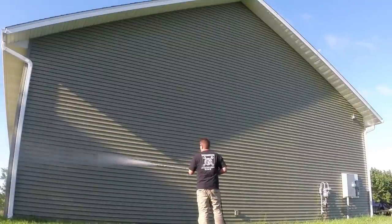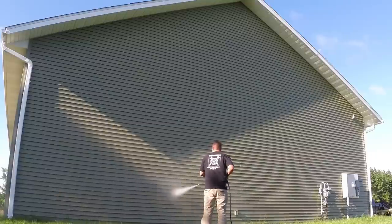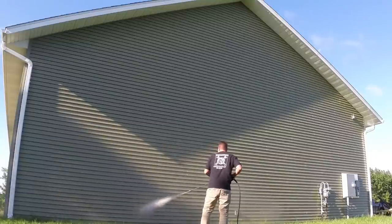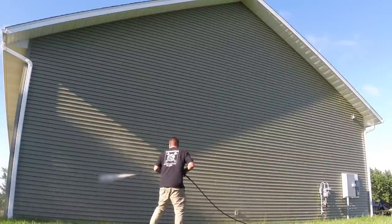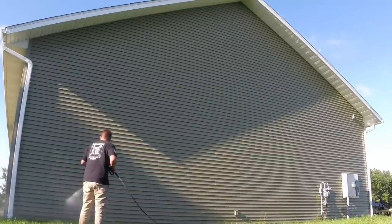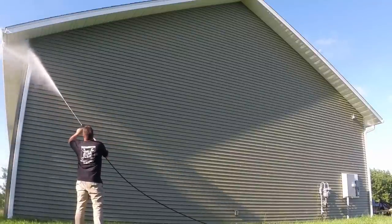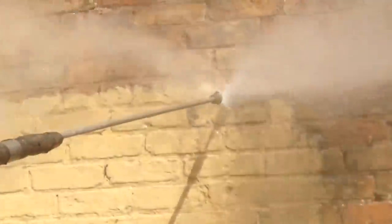This pressure washer is covered by several warranties: a three-year warranty on the Honda engine, a five-year warranty on the direct drive pump, a ten-year warranty on the frame, and a 90-day warranty on all spraying accessories. There's also a 90-day return policy so you can get your money back if you're unsatisfied.